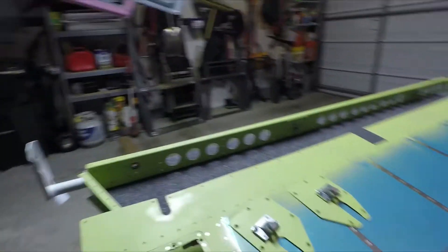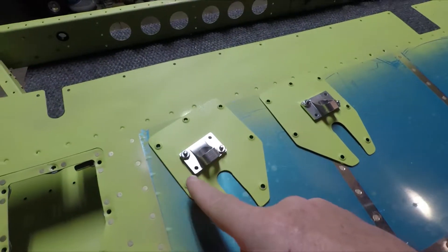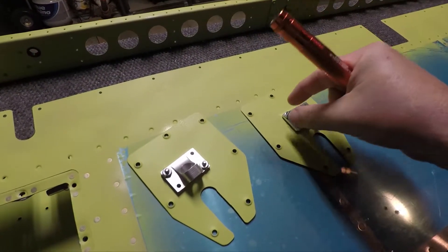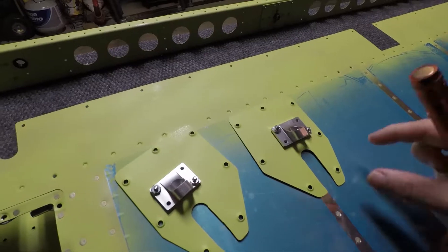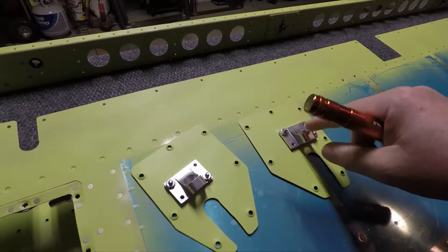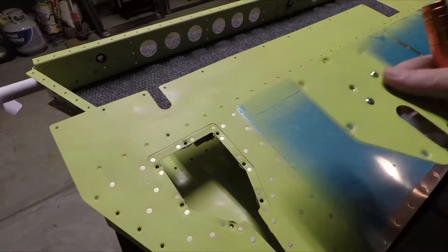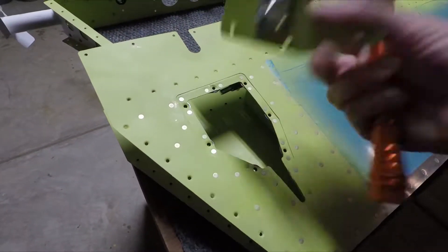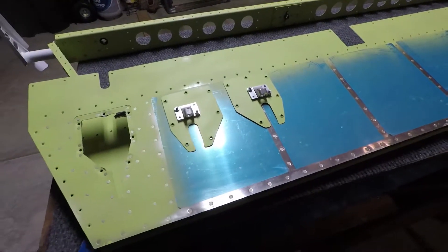Also the trim tab control cables — I was able to get those mounted up. These are just temporary screws and bolts because I've read from several folks that if you screw these separately to the control tabs and then install them back to this plate, it makes much more sense and is much easier. The actual ones are probably two years away from needing to be installed. They'll go back over this hole that you see here, with seven screws holding them down. I mounted them temporarily so we don't lose them, because otherwise that'd be a really simple item to misplace.